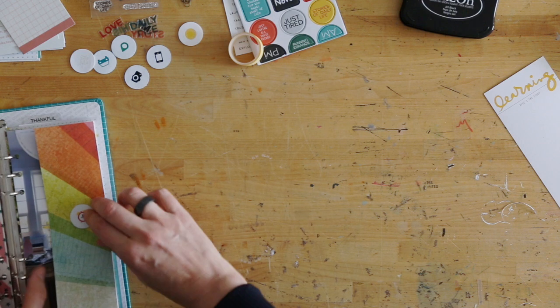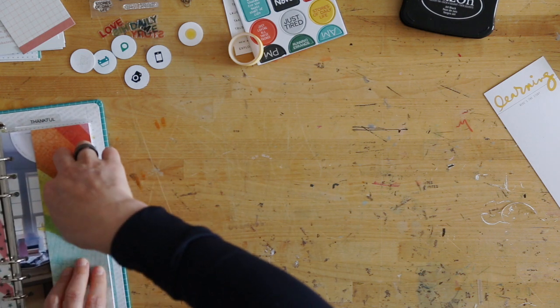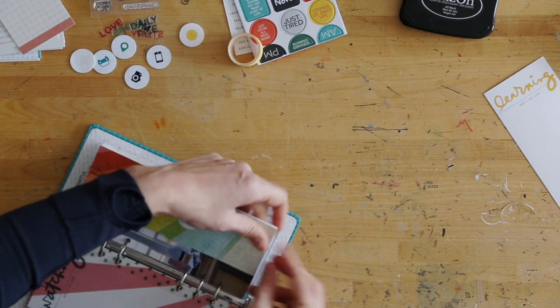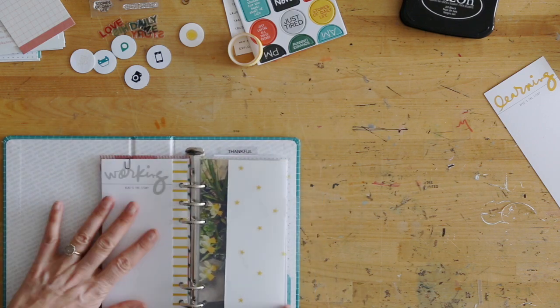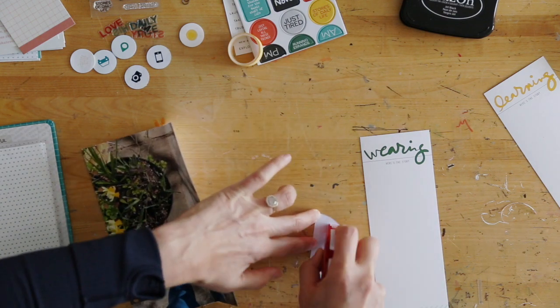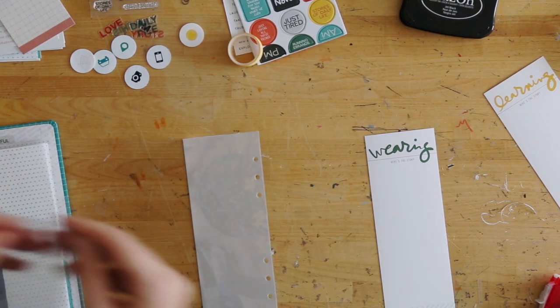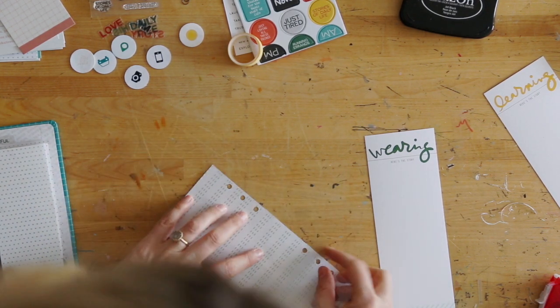Taking one of the adhesive fabric circles, I'm placing that on top there. I'm also using some mini paper clips from Tim Holtz to kind of hold everything in place. I went back and forth on whether I was going to keep those in there, but I think I am. You have to take them off to open up and see the photo, but it's working just fine like that.